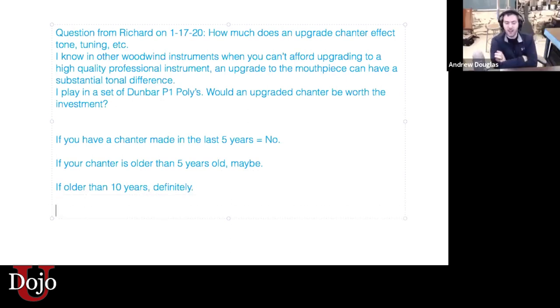Regardless of what set of pipes you have, for a beginner or an intermediate bagpiper, here's the answer: if your chanter has been made in the last five years, upgrading your chanter will not make any significant difference in your sound. Whether you play Dunbar, McCallum, Shepard, G1, whatever — there's no upgrade that would make a significant difference in your sound.